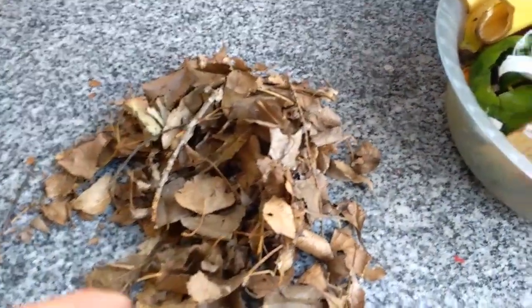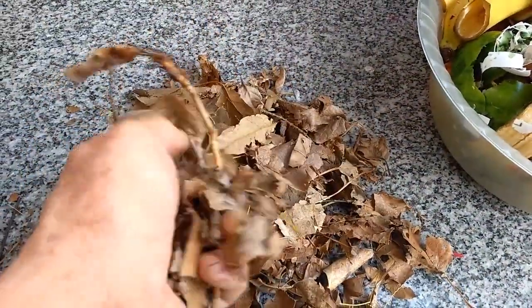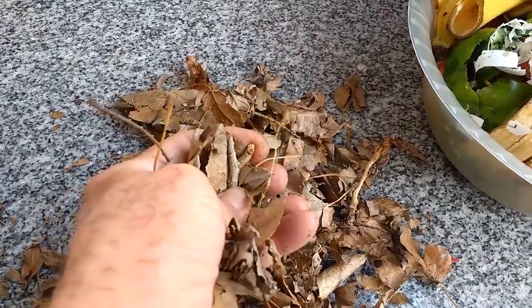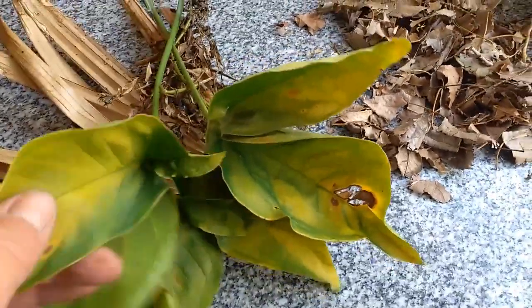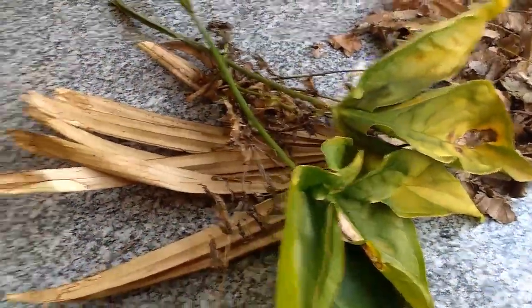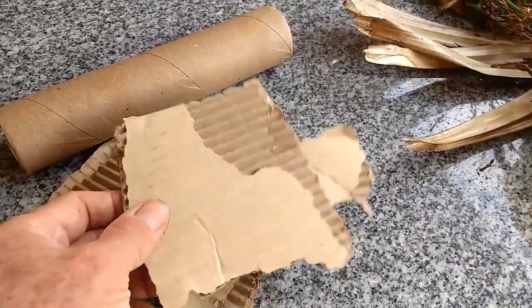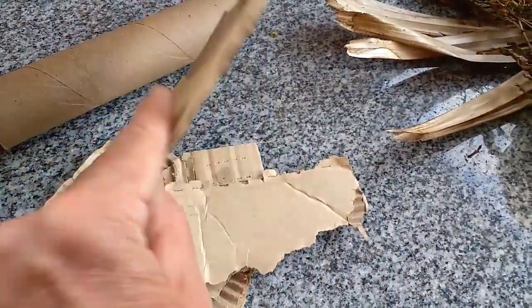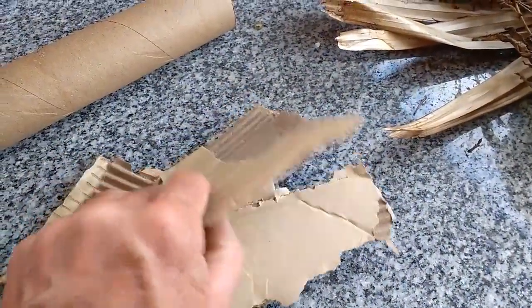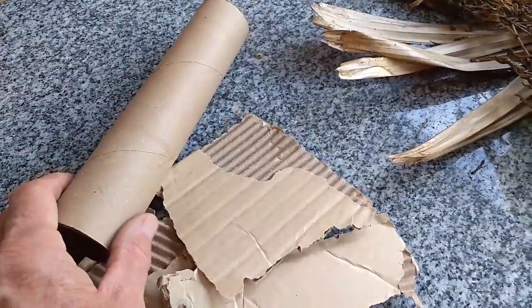Como material seco, se pueden colocar hojas de árboles secas o cualquier residuo seco que uno consiga, siempre que sea vegetal. También se pueden agregar restos de poda, tanto verde como seco. Podemos agregar cartón, siempre y cuando no tenga ningún adhesivo de plástico. Si es sin impresión, mejor, pero si tiene alguna impresión no le haría mayor importancia.